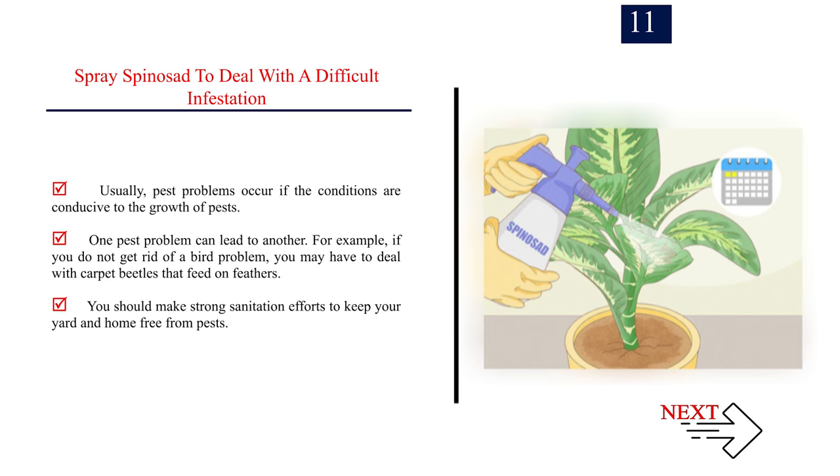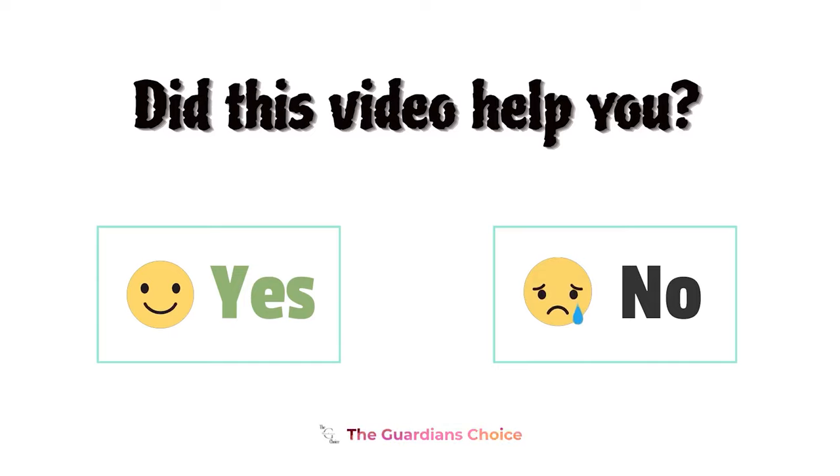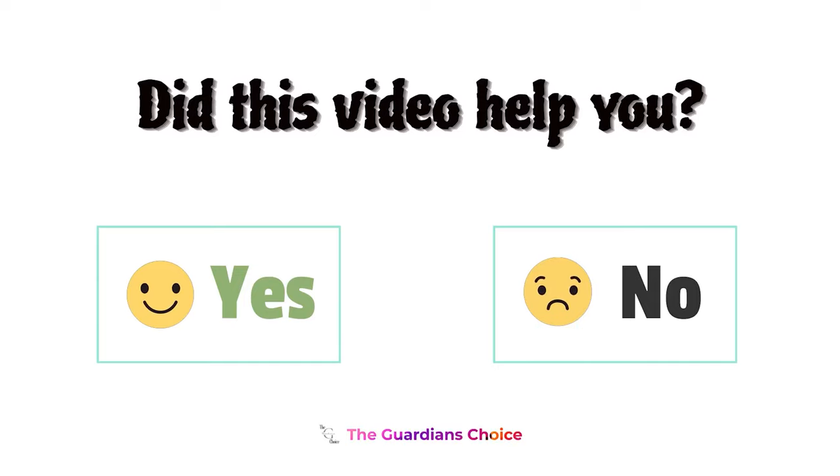Usually, pest problems occur if the conditions are conducive to the growth of pests. One pest problem can lead to another — for example, if you do not get rid of a bird problem, you may have to deal with carpet beetles that feed on feathers. You should make strong sanitation efforts to keep your yard and home free from pests. Did this video help you? Let us know in the comments below, yes or no.